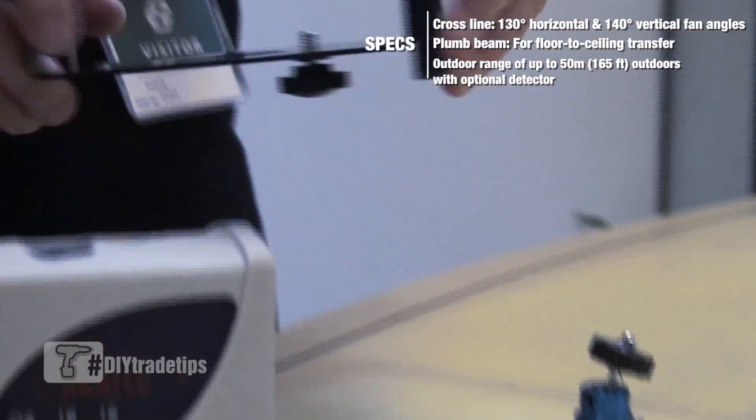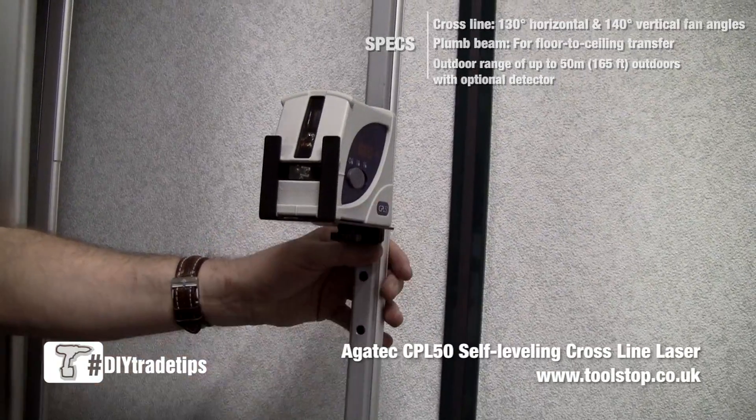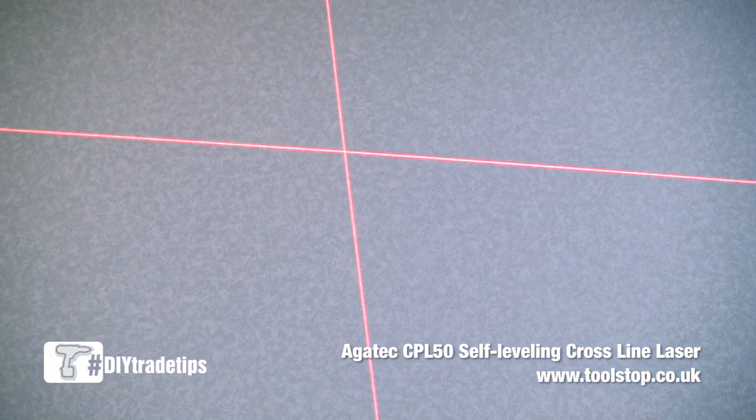It's supplied with a magnetic wall mount, which can also be mounted onto a photographic tripod, and also a useful adapter to allow the CPL50 to be put onto a photographic tripod and then set at a predefined angle.